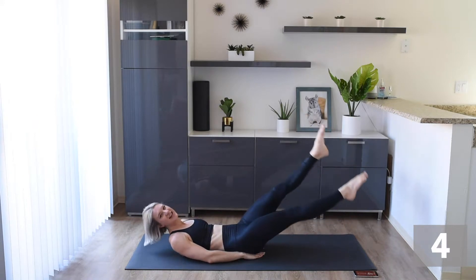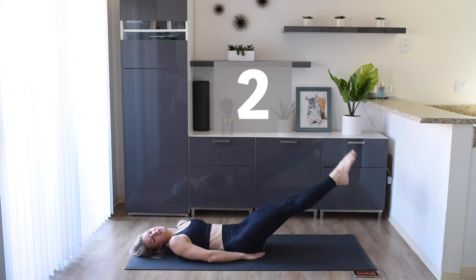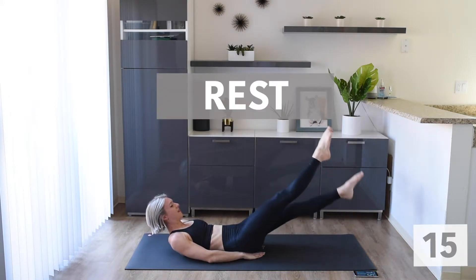Make sure you're breathing. If your neck gets tight, just release it to the floor for a little bit, but then come right back up.